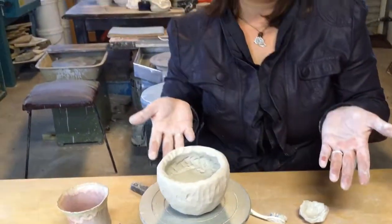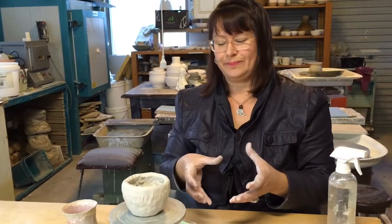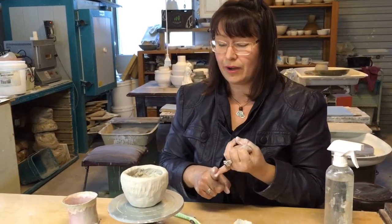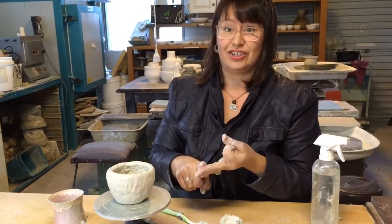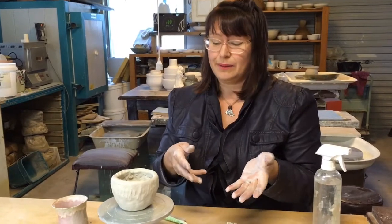That's now made my pot taller and much more suited to a vessel. This vessel could be used as a mini flower pot, a tea cup, a hot chocolate cup — it could also be changed into a different shape. I'm going to smooth it a bit more and talk about shape and design in a minute.